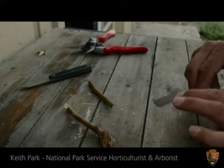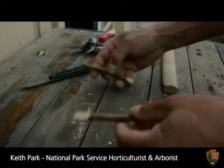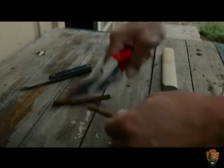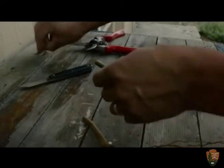I'm going to demonstrate how to make a whip and tongue graft for a fruit tree using two pieces of material: a rootstock and a scion. Grafting is basically simply the joining of two pieces of material. The first step is to prepare them by cutting the ends flush and making sure they're not jagged or anything.